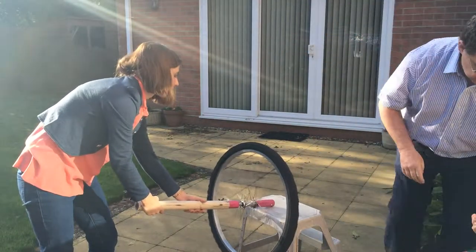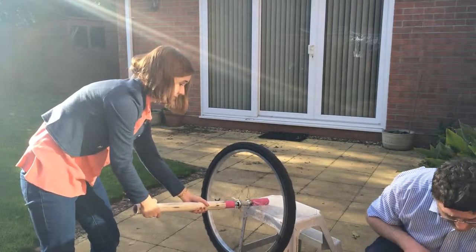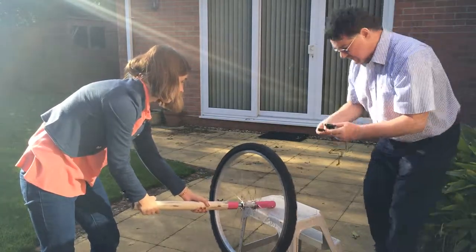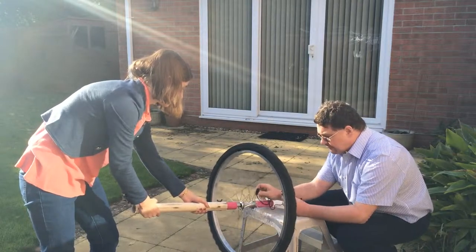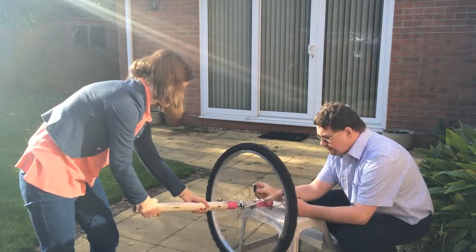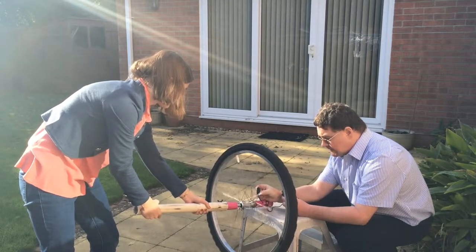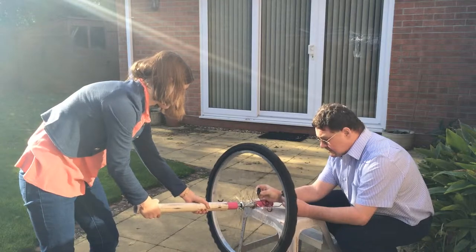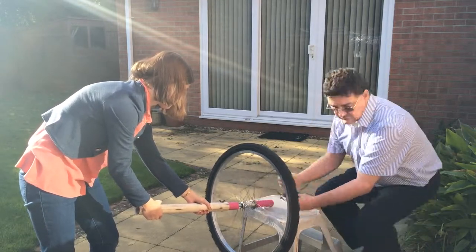We're going to start with a speed measurement. About 12 to 13.